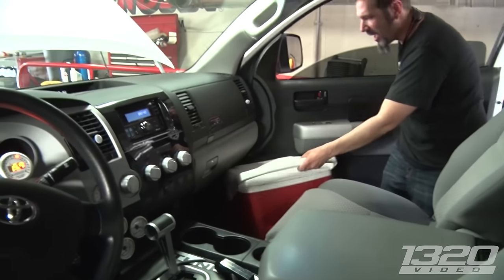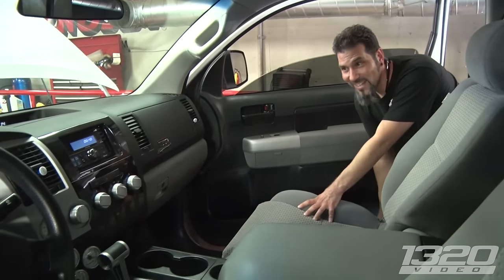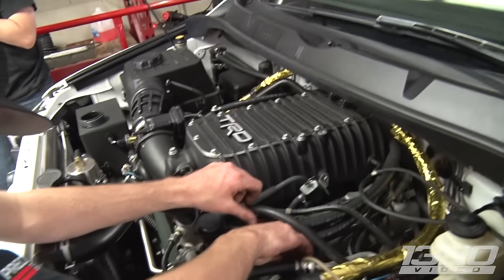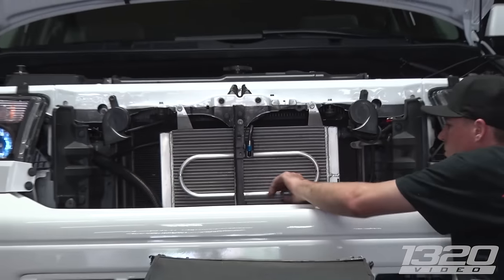You turn the boost up, got that supercharger boost controller in here — this is going to get up. The blower's in here, it's got a 5.7 i-Force TRD blower, long tube headers, Bully Dog tuner, stock engine.